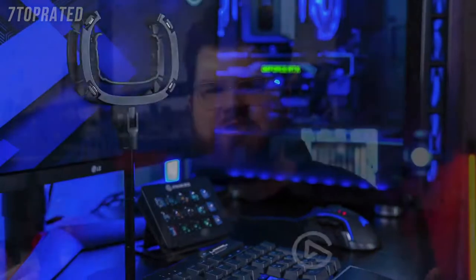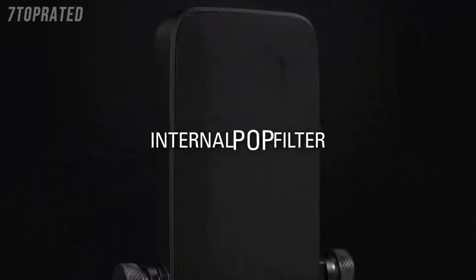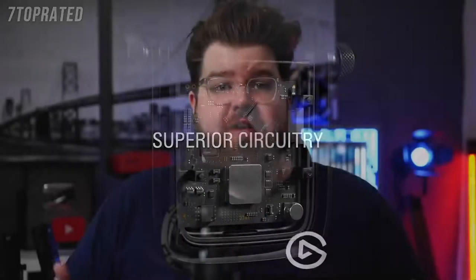You might be asking, do I need an external pop filter if the Wave microphones already have an internal pop filter? Well, while the internal pop filter does allow our Wave microphones to prevent plosives better than most other microphones on the market, the external pop filter improves this performance even further. Be sure to check out our other video on our YouTube channel, linked in the description below, where we demonstrate the external pop filter with Wave microphones.